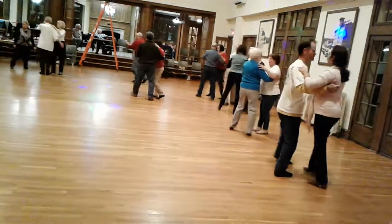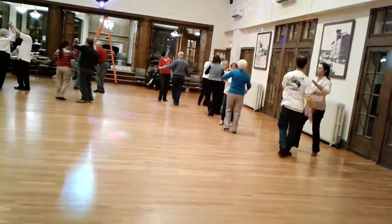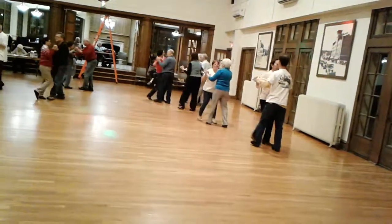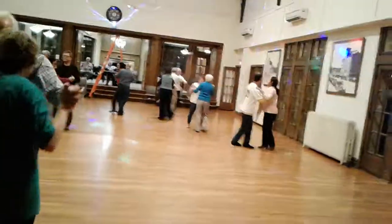Two turning twos. Twirl two. Walk and pick up. Two forward twos, face the wall. Vine four. Step apart, point.